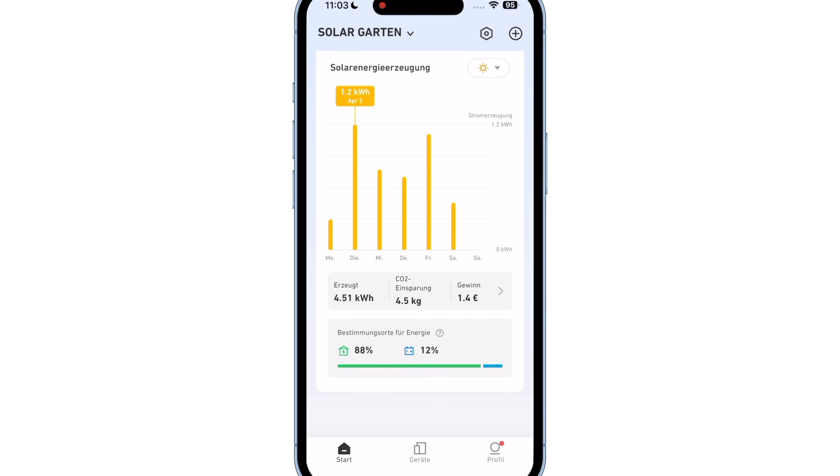We then need the Anker app to pair both devices with the network, gaining access to the system. With that done, the system is set up and ready for use.